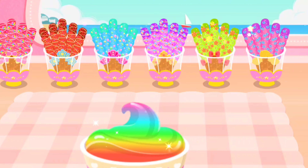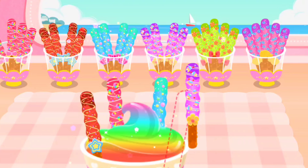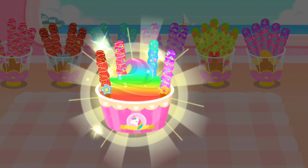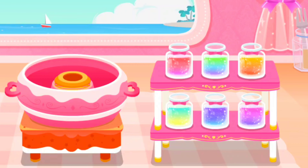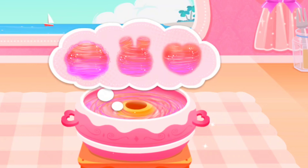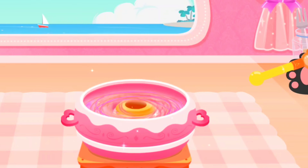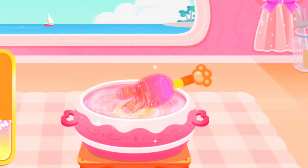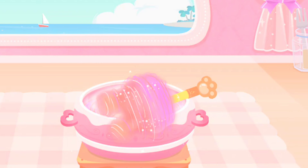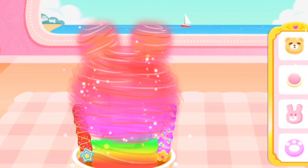Top it with the crispy chocolate bars. We also need to make the soft marshmallow. Which shape of marshmallow do you like? Let's roll the marshmallow. It tastes even better with decorations.